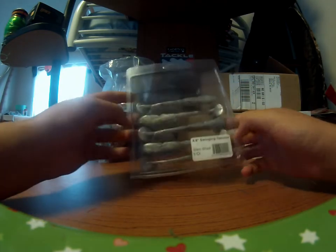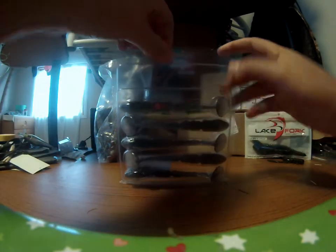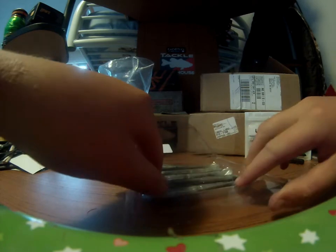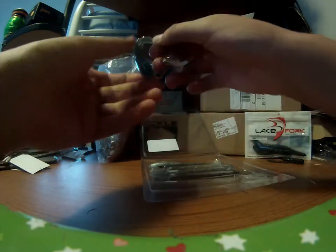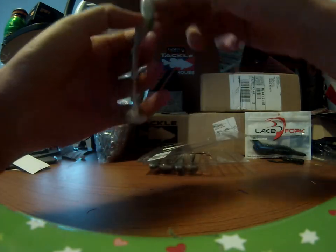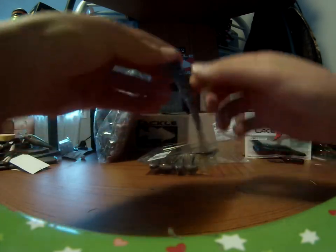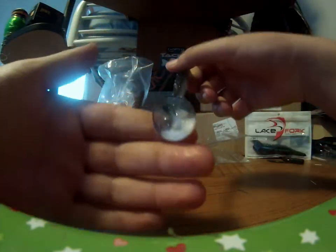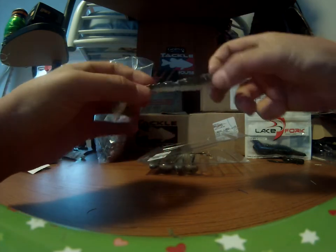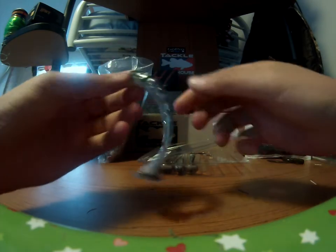This is the 4.8-inch swinging hammer in the slam shad color. I love fishing swim baits. I'll take one of these out so I can show you guys. I've fished with one of these already. But these things are awesome — this boot tail is just great. It's huge. It's perfect for summertime, it's got a ton of action. I just love this. It just represents a gizzard shad. I love this color.